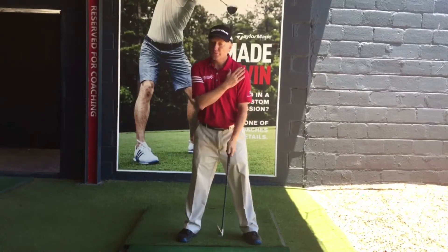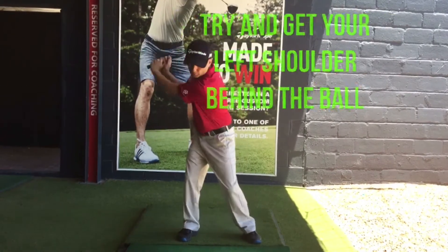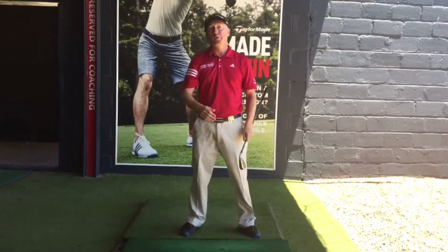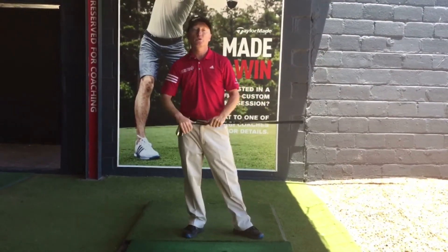In order to do this, just focus on getting your left shoulder past the ball. From there you can just unwind, manage the ball, and from there you'll be more consistent and get much more solid golf shots.